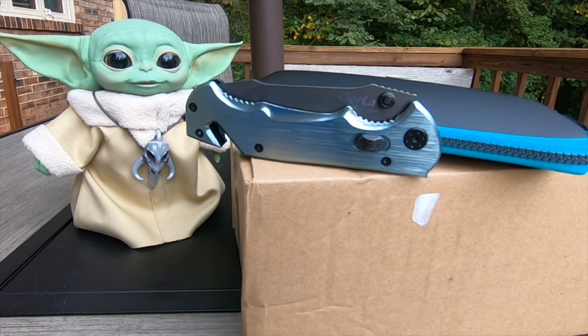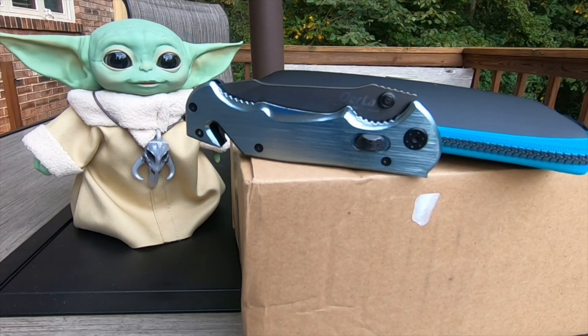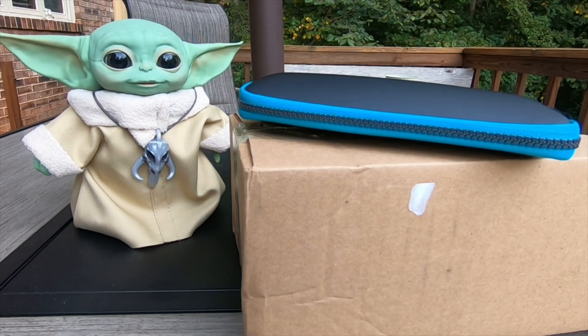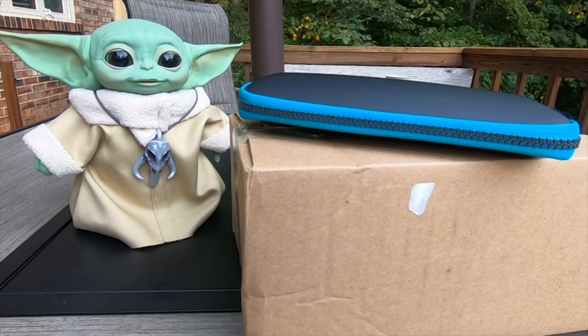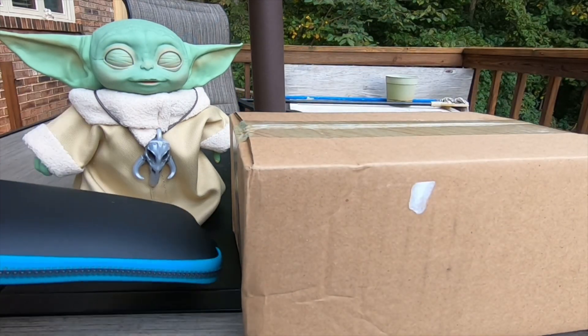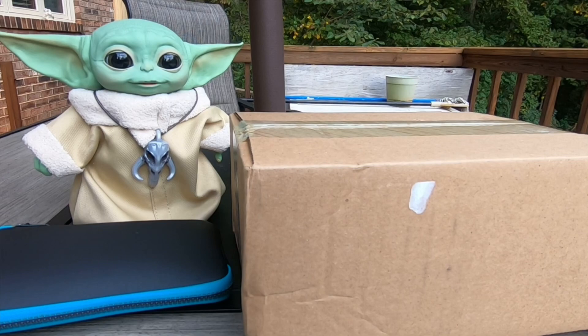Hey, it's Gigi the Gadget Goddess and this is my third case video. We're gonna call this Chapter 3 of unboxing cases for the Galaxy Z Fold 2 — Z Fold 2 Adventures. Hopefully third time's a charm. Got my boy Yoda here. Maybe he'll bring me some luck. So we're gonna get right into this. Y'all ready? Let's get it!